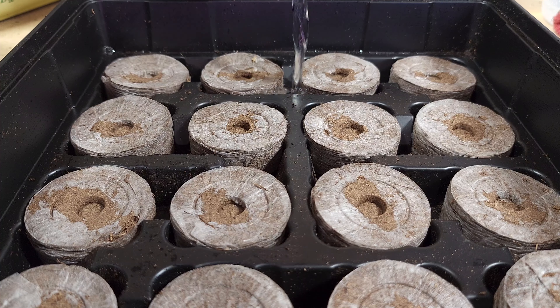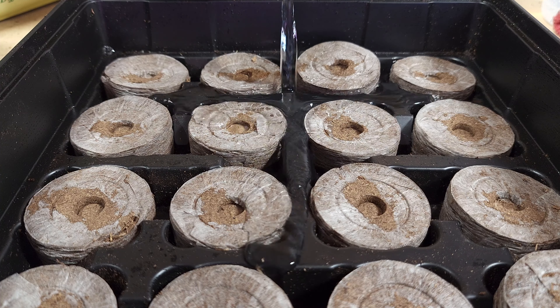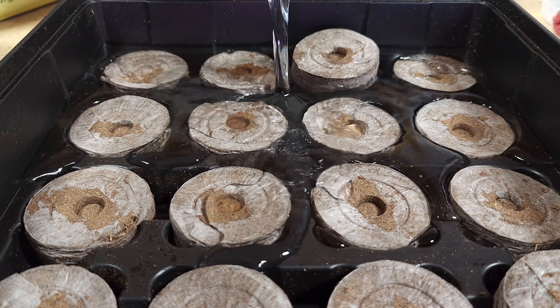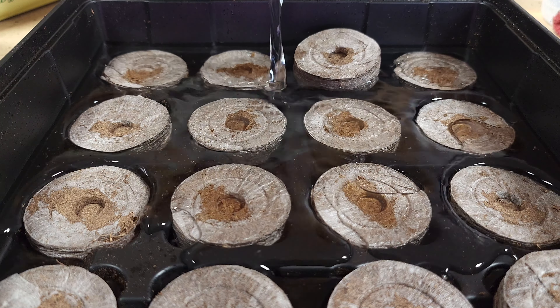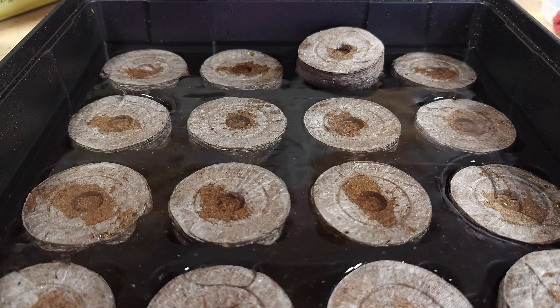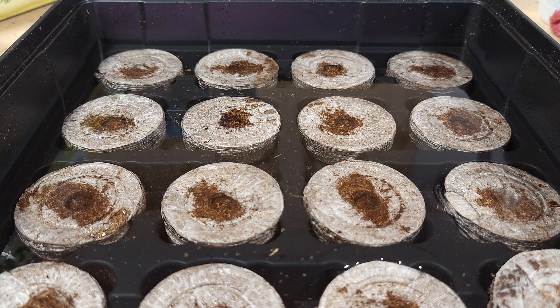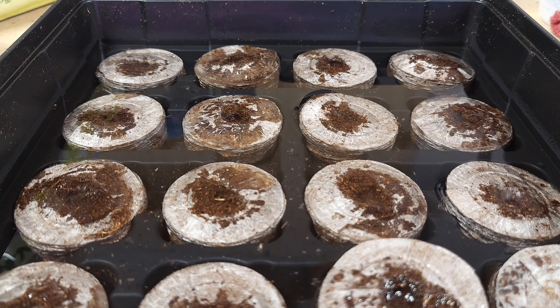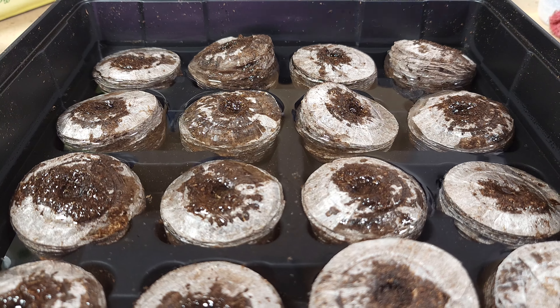Recently, while in one of our local stores in the gardening section, I noticed this Jiffy tomato and vegetable greenhouse kit. I thought that's just the perfect way for a beginner to start seeds inside and get those plants ready to transplant into the garden by spring after that last frost date. Let's get started on going through this step by step.